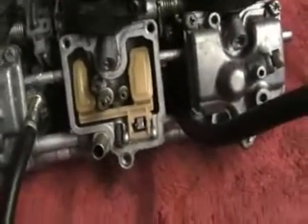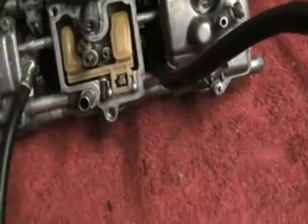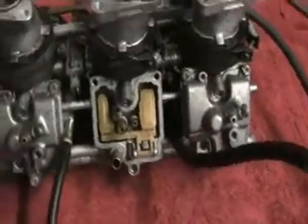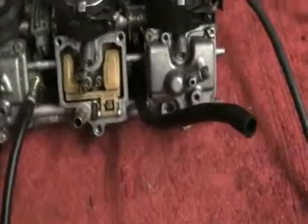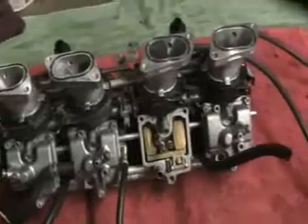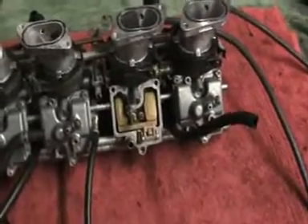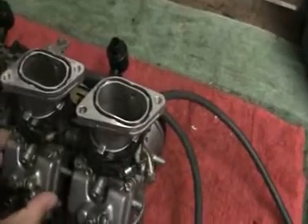Now, these air screws — you've got to wind them fully in and then turn them out so many turns. I've forgotten exactly how many turns you've got to turn them out, so all I did was count how many turns I unscrewed them and put them back in the same amount, assuming that's going to be okay. If the bike runs a bit rough when I put the carbs back on, then I'll do it properly and find out the correct number of turns.